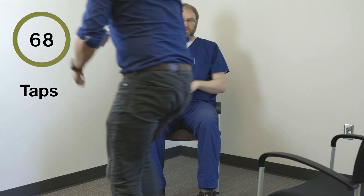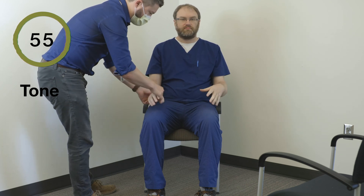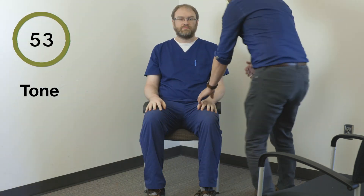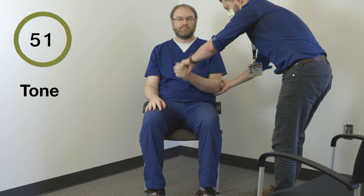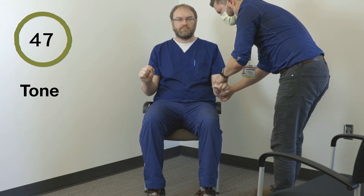Right hand, open, close. Left hand, open, close. Okay, I'm going to have you relax your whole arm — we're going to pick up and stabilize here. Super relaxed. The wrist. Open and close your other hand. Okay, other arm. Nice and relaxed here. Open and close other side.